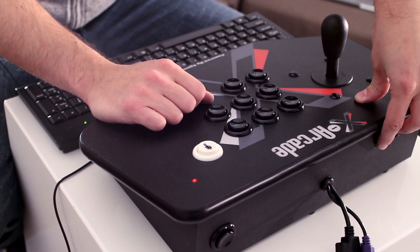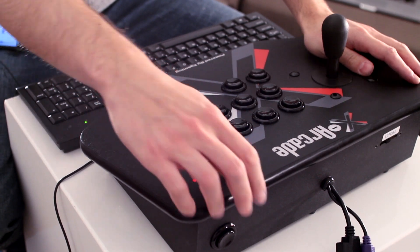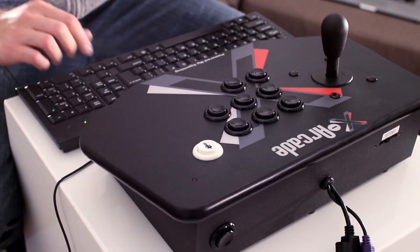Next you want to flick the switch on the back of the X-Arcade over once, and you want to press the black button towards the right until the LED is off. At that point you're ready to program.